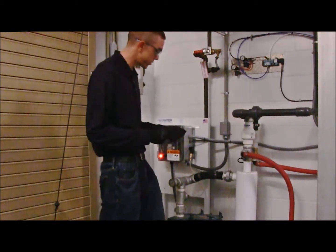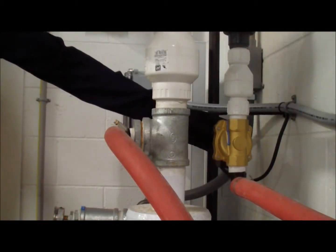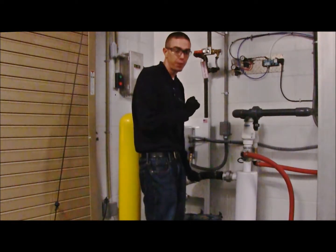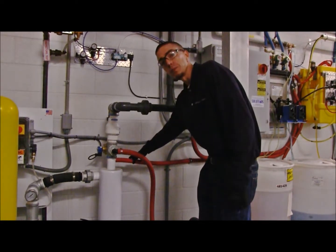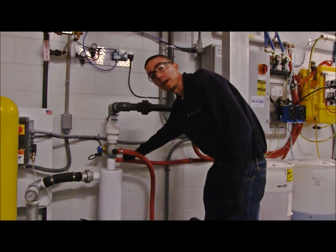On some of the newer models of the Reclaim system, you'll find a freshwater bypass solenoid. In order to operate the wash in freshwater, we're going to need to first turn on the freshwater supply valve. In order to locate our freshwater supply valve, we're going to follow the hose back that supplies the freshwater bypass solenoid.